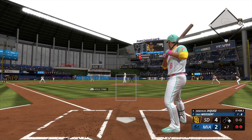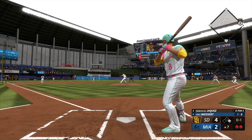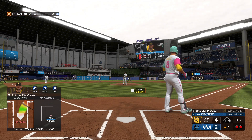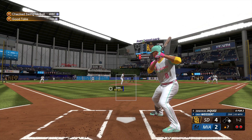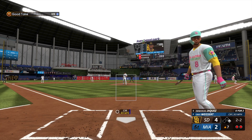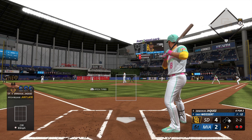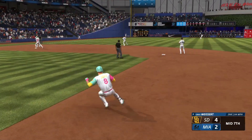Emmanuel Jaquez the next up for the Padres — swing and a miss, swing and a miss, swing and a miss. Next pitch is outside — one and two. Frazier leads off first with two down in the inning. Next offering in the dirt — ball two. Now this one is in the air down the line — Farshow moving under it, makes the grab and that's the inning.